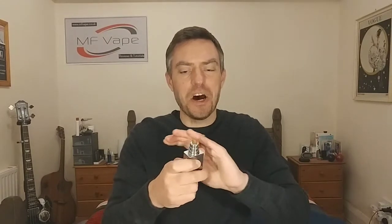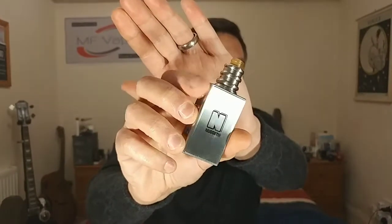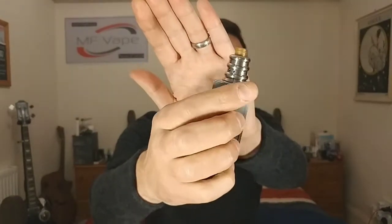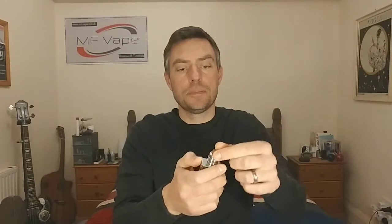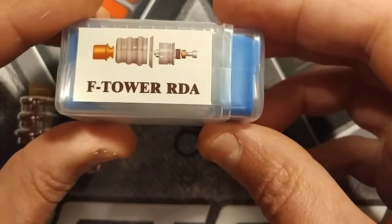What's up everybody, it's Mike back again — thanks for tuning into the channel and welcome to anyone new. Today we have another dinky little 18mm diameter RDA. This one is called the F Tower from Y Star. It's an authentic RDA, 18 millimeters, with a 22mm beauty ring on the bottom, a 510 drip tip, airflow from both sides, and it takes a single coil only.